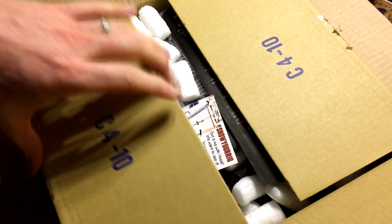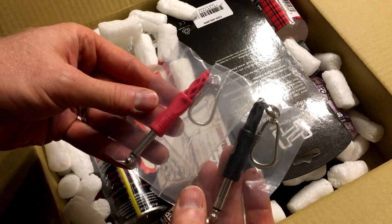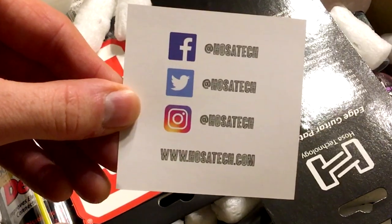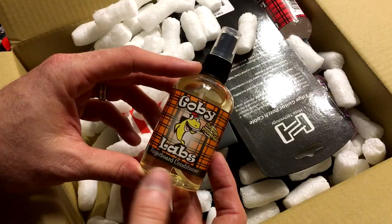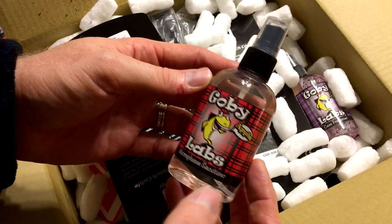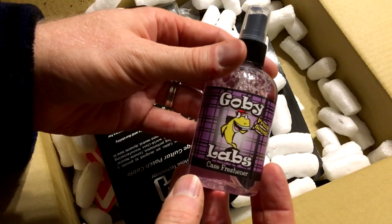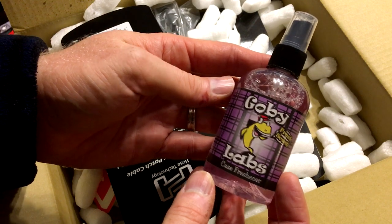Tons of stuff. This is just some keychains — two of those, a red one and a black one. You can follow HOSA Tech there. Deoxit contact cleaner — cleaning out pots and stuff like that. Fingerboard conditioner. Gobi Labs microphone sanitizer — did not even know that something like this exists on the market. Here's another one: case freshener.